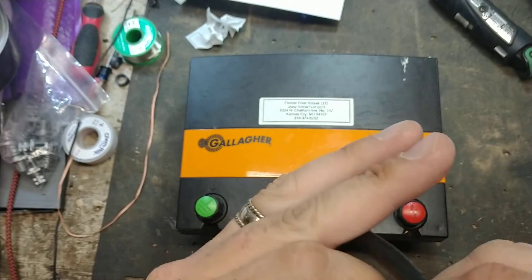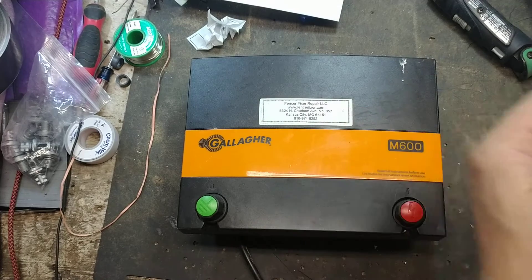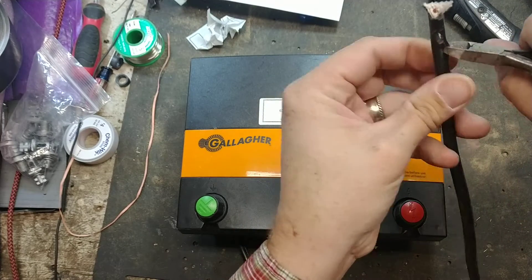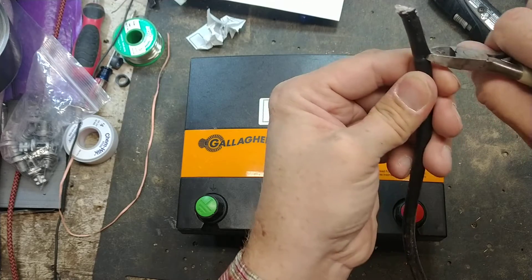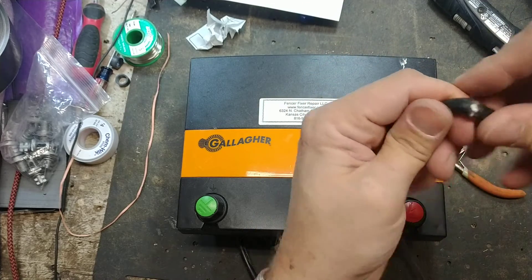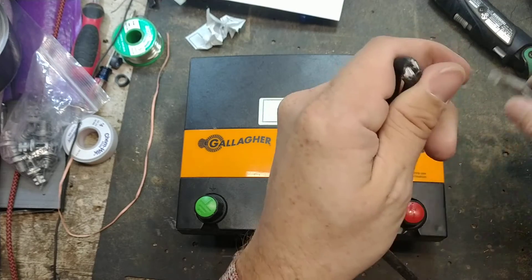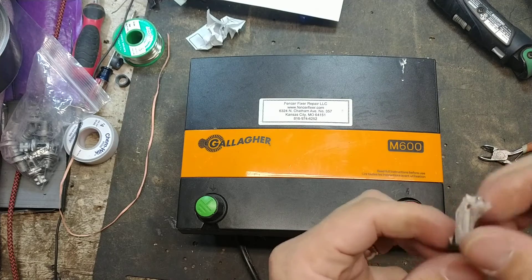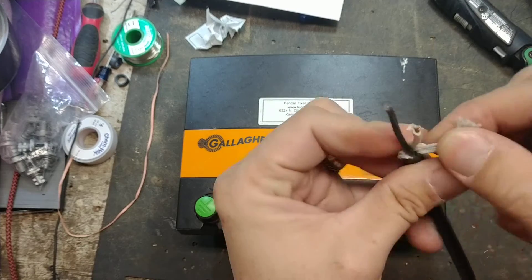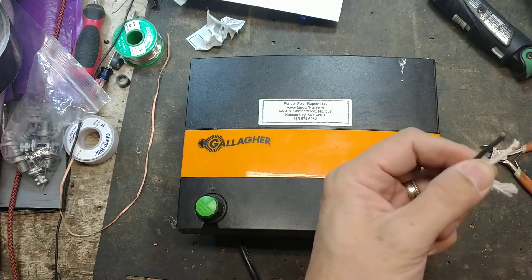Maybe that's not lightning — you can see little chew spots right there. Little Mr. Mouse decided to come along and have himself a little feast of some electrical wire. So we're going to temporarily cut and splice — just twist the wires together, plug it in, and see what happens. If it goes to work, we know we're in good shape, and then I'll solder and heat shrink it back together for the customer.